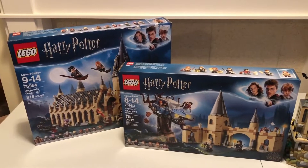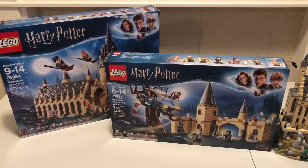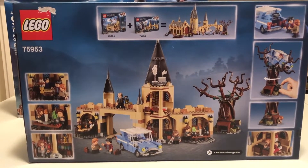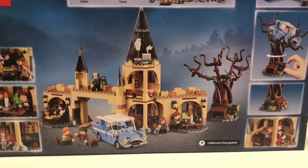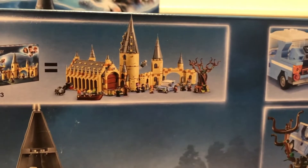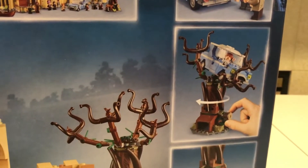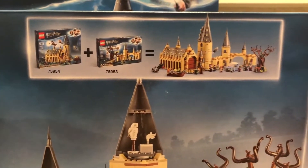But these two aren't, so what we're going to do over the course of this video is build the Great Hall and the Whomping Willow. Let's open these up and take a look. We're going to get started with the smaller of the two sets, which is the Hogwarts Whomping Willow — it's about 750 pieces. There's a quick picture showing that if you combine the Great Hall and the Whomping Willow, you'll get a combined build, which is basically what we're going to end up with at the end.